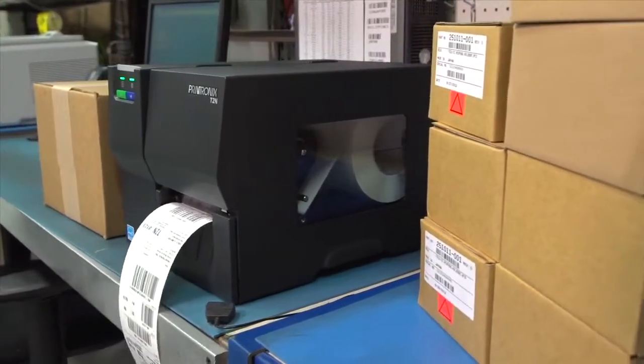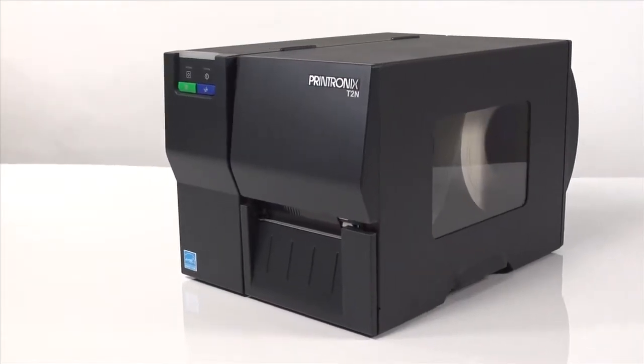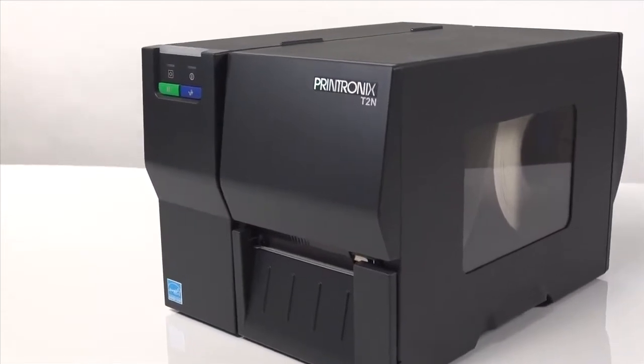The printer includes 32 megabytes of RAM and 8 megabytes of flash memory, with options to upgrade to 4 gigabytes with the SD card.